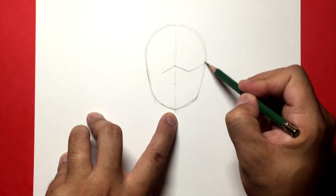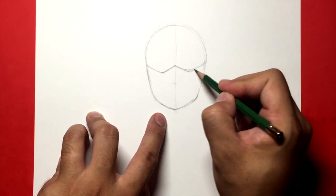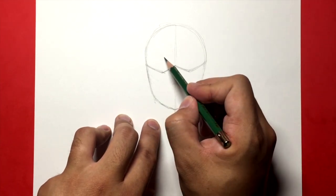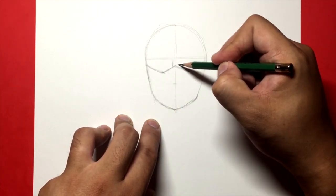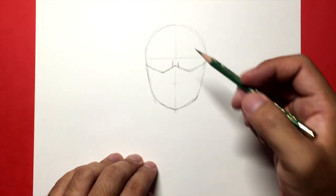Before we close it off, let's draw a line from the top going down the middle. We're going to draw the chin equally on each side, so it has to be a mirror image of each other. You want to try to get the same angle on each side here as best as you can. Then let's erase the bottom part of that circle and draw the top part of that mask.